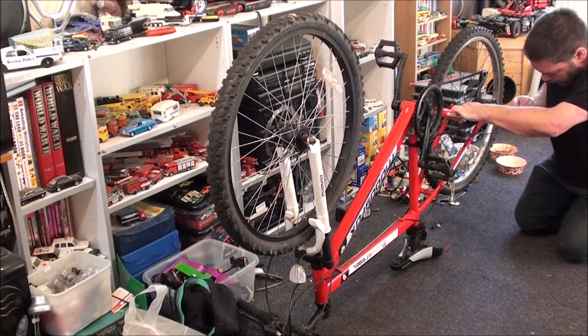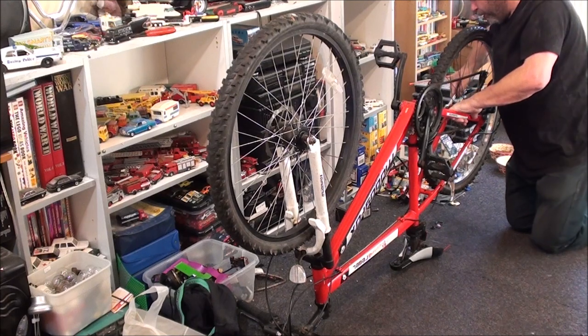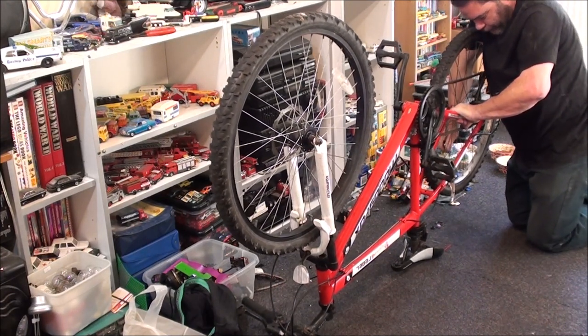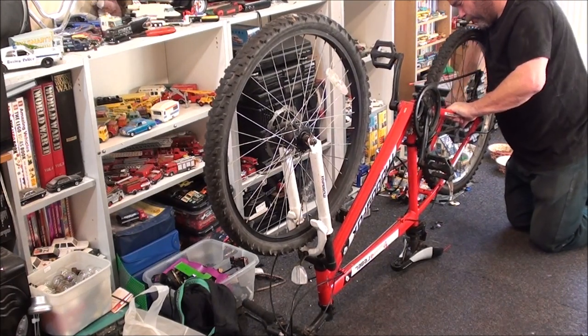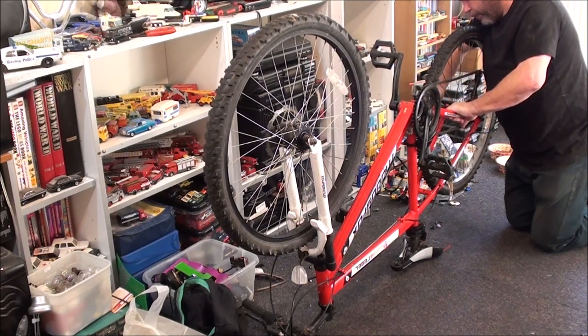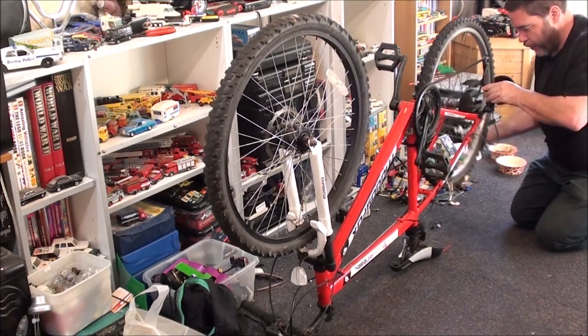I did that up bloody tight — I could even say a bit too tight. Come on. Please say you're not turning the whole blade axle. No, you're not. Good. Sometimes it can do that, so you're forever doing it one side, then undoing the other and going back and forth like that.